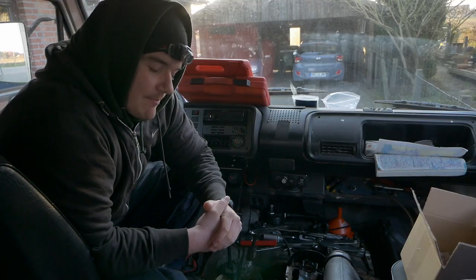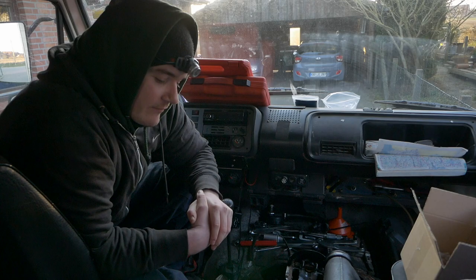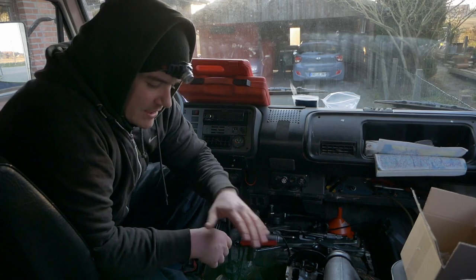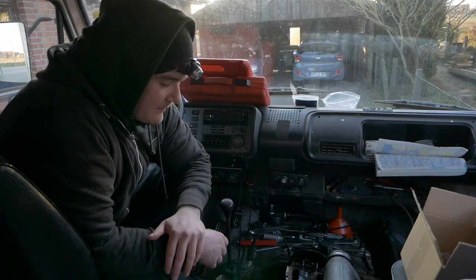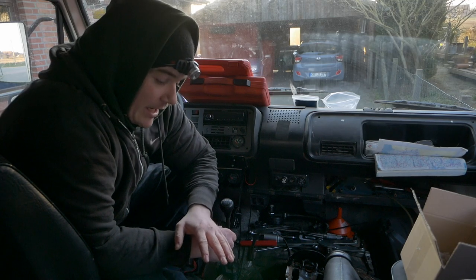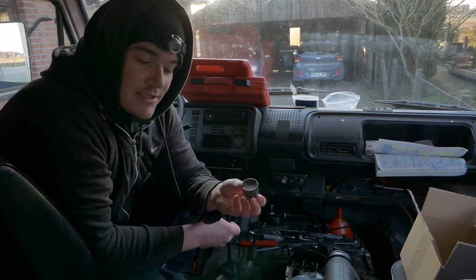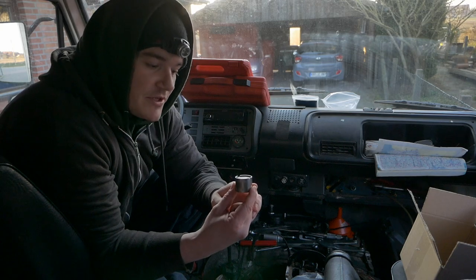Kurzer Zwischenstand: Der Motor ist fertig eingetroffen, ich habe ihn eingebaut. Den Motorlauf habt ihr gehört – der lief wie ein Sack Kartoffeln. Dann habe ich den Ventildeckel abgenommen, geschaut was los ist, und den Förderbeginn nochmal überprüft. Als ich den Ventildeckel abhatte und das Ventilspiel gemessen habe, habe ich festgestellt, dass alle Ventilspiele viel zu eng eingestellt waren.